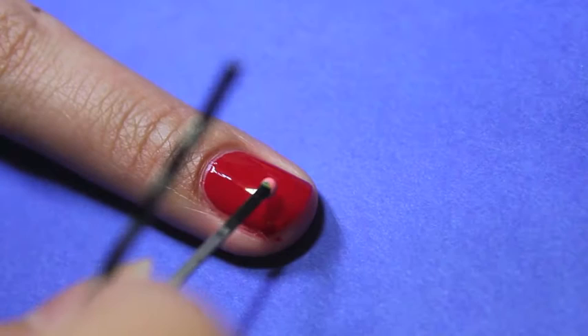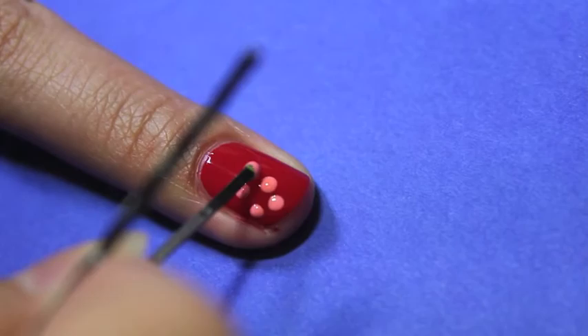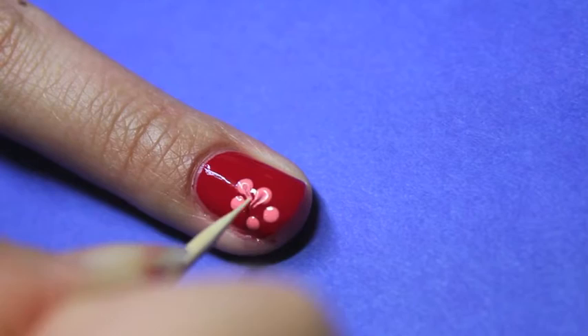Taking your bobby pin or a dotting tool, take a coral polish and place five dots on your nail. You're then going to take a toothpick and poke the center of each dot and drag them to the center. This will create Ariel's floral hair piece.